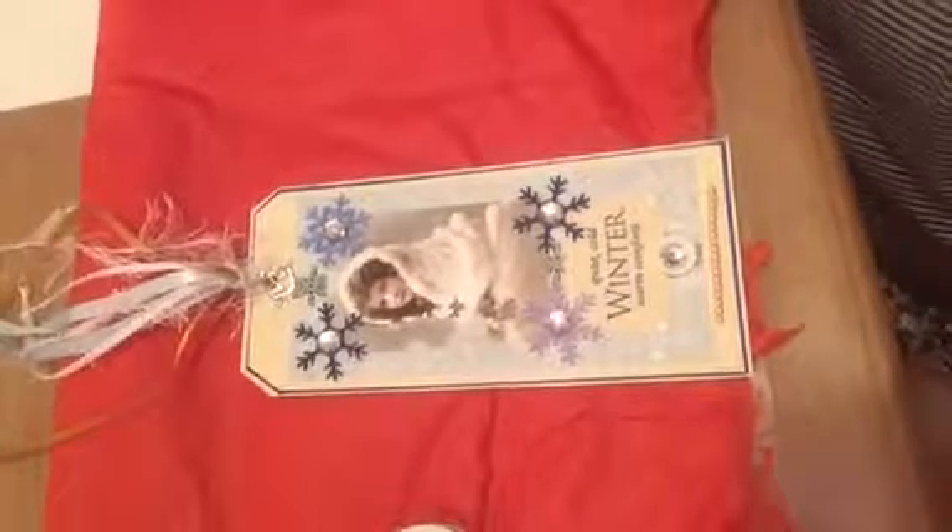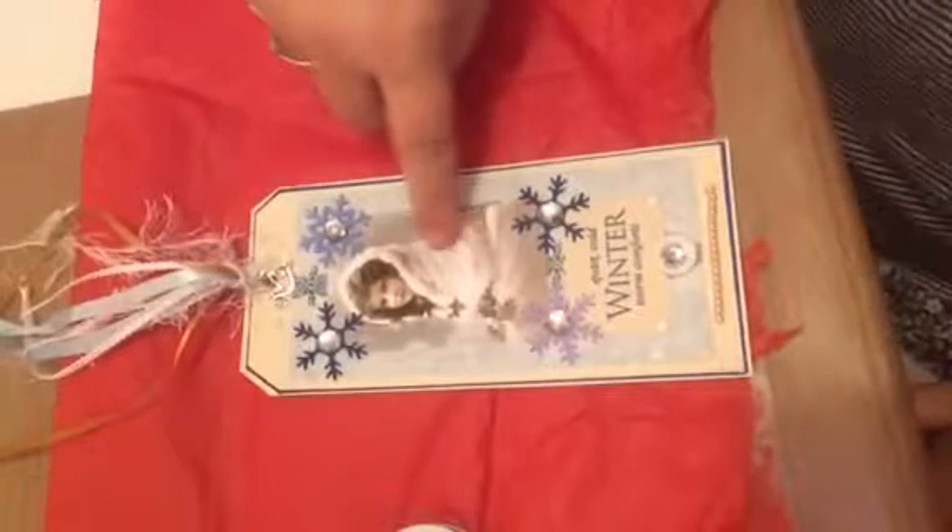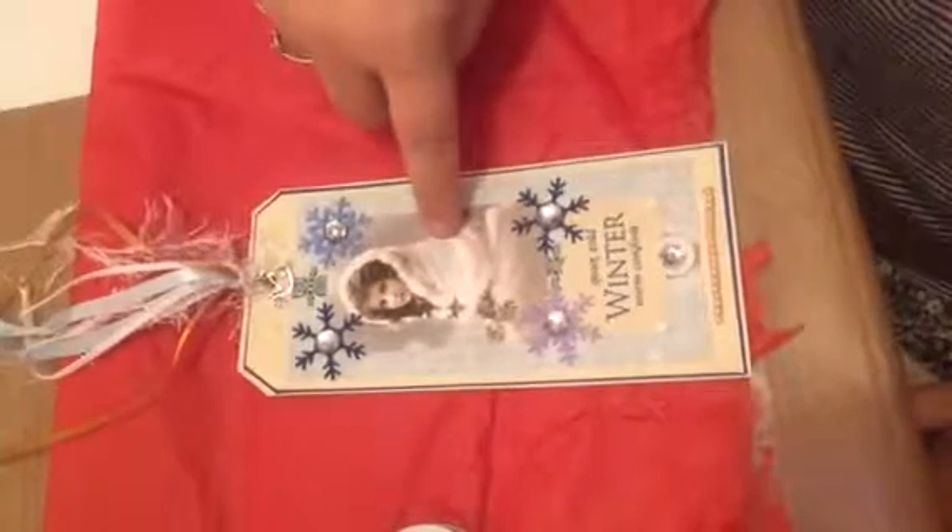Hi everyone, it's Jodi. I've brought a new video for 2015, and I thought the first video of the year I would share the winter tag swap I was in, in my Facebook group called The Craft Hole. We were challenged to make a winter themed tag using a particular image, so all of the tags had this image on them and we could use it any way we wanted — any size, any shape.